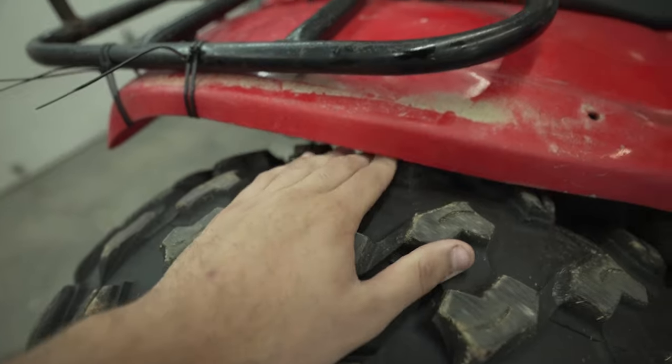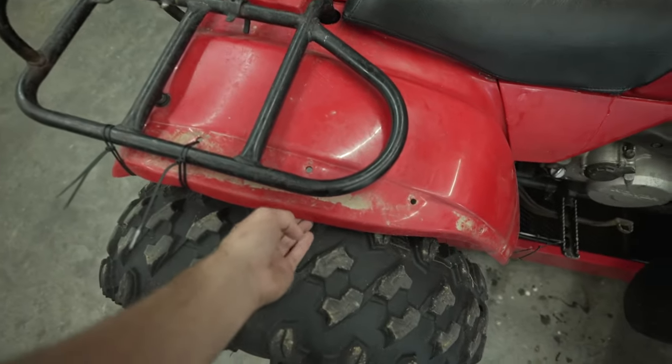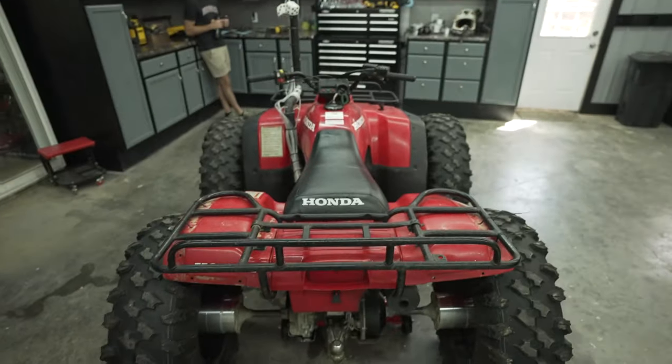Now if you guys remember, it did float in the pool pretty darn well, but we do have a little bit of a clearance issue, so we might do some rubbing and we might rough up some plastics. Now today's really gonna test — is this thing gonna perform in the swamp? Is it gonna be able to perform in the pond? Are we gonna be able to cross deep water situations without getting stuck?